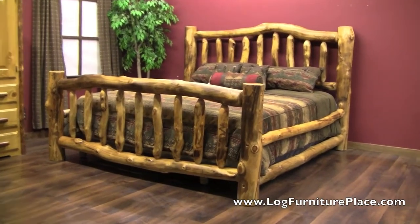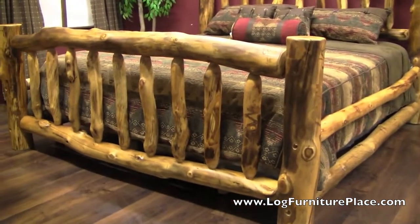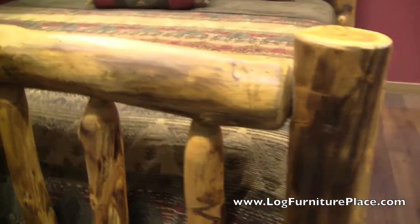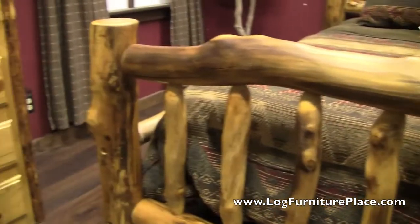Hi, it's Jason with LogFurniturePlace.com. Today we're going to take a look at our Beartooth Aspen Log Bed. Actually, we're going to take a look at a few of our beds today. I just want to give you a look at all the different beds and show you how each bed is totally unique.